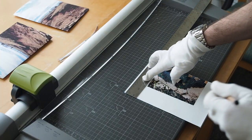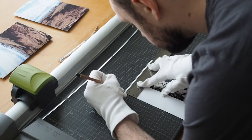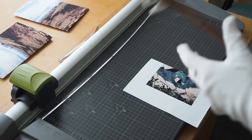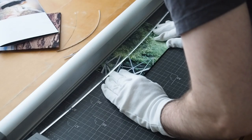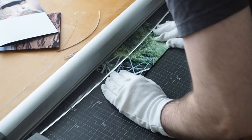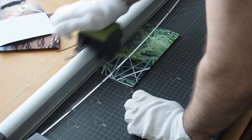Every zine I make is hand-produced by me — I take the images, print them myself, cut them, and bind them. Everything in this zine is done at home; there's no publishing house doing any of this for me. What's good about that is I can control the quality of the print and the colors — I'm not relying on someone else to get it right. I will be doing a limited run of about 20 of these zines.